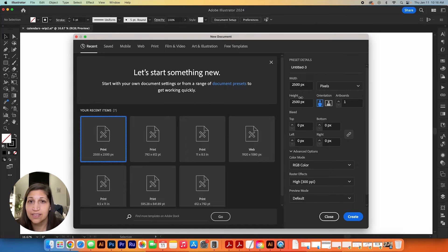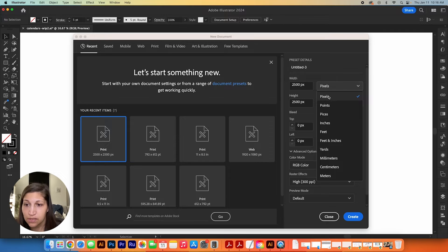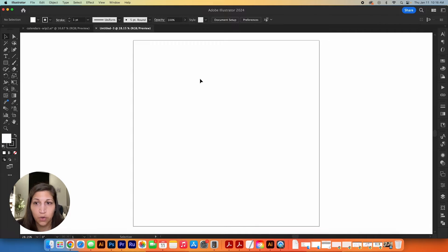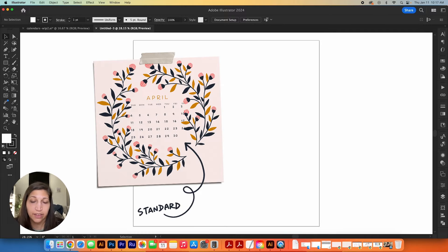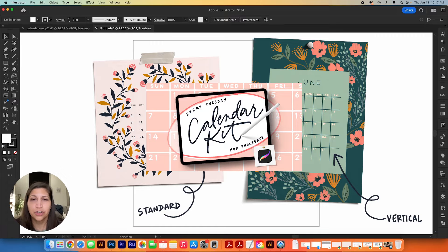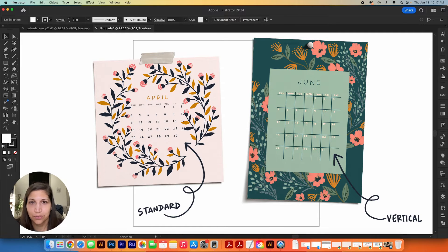The reason I'm using Illustrator is that Procreate lacks movable guidelines and exact increments for precision, but Illustrator has that and it's really easy to use. I'm starting with an artboard that's the exact same size as my canvas for the brushes in Procreate: 2,500 by 2,500 pixels, working in RGB at 300 ppi. I have a standard format and a vertical format in the calendar kit, and I'll show you the standard — the process is the same for vertical.